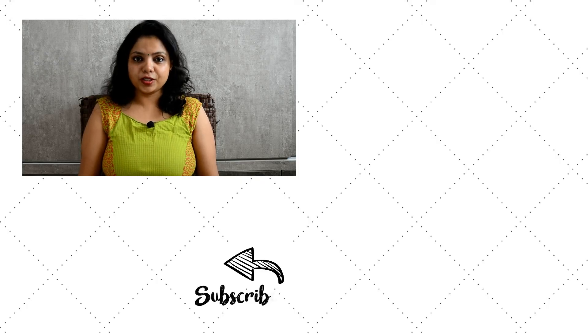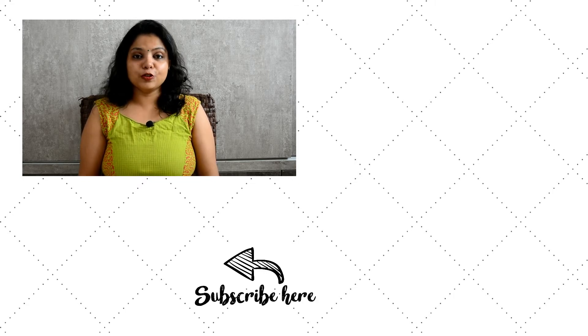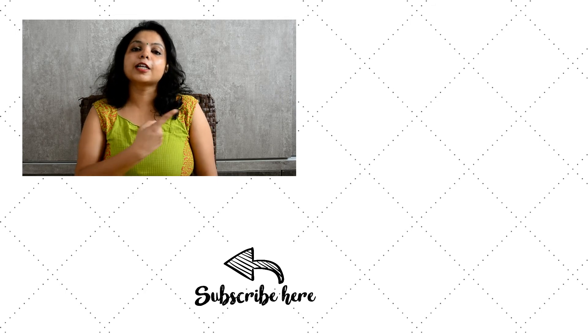I hope you guys really enjoyed the video. If you liked the video then do hit the like button and also subscribe to my channel. If you also want to know how to make basil pesto sauce then click on the link here. Thank you, see you guys!